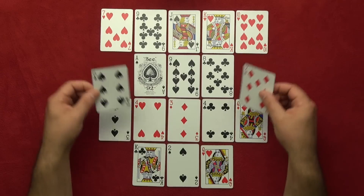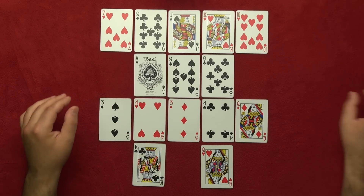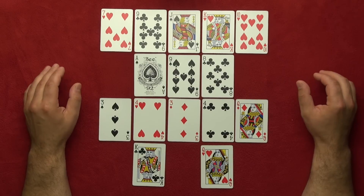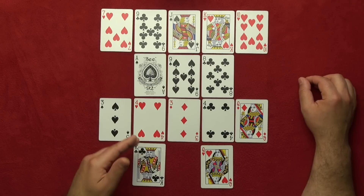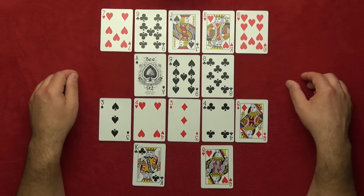Alright, let's continue. Hold your finger on your new card. I want you to move it eleven cards in any direction — left, right, up, or down, but not diagonally. Got it? Great! Now I'm going to remove some more cards. I'm sure you're not on these two cards here, and you are not on these two cards here.